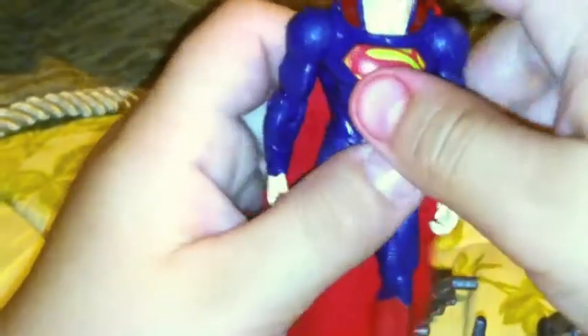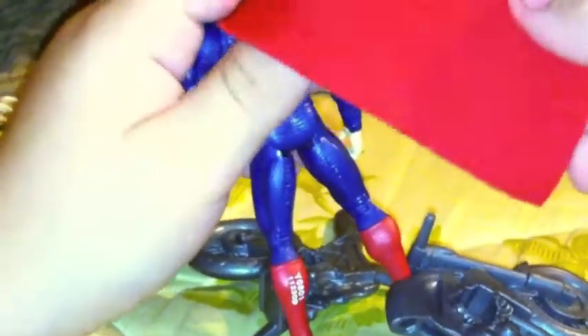The articulation for Superman is his head goes up and down, and it goes all the way around. The arms go all the way around, they go out, and the elbows go up and down. The legs go up, and they don't go back. That's it for the articulation. This cape is the normal cape — it's a soft piece of cloth.